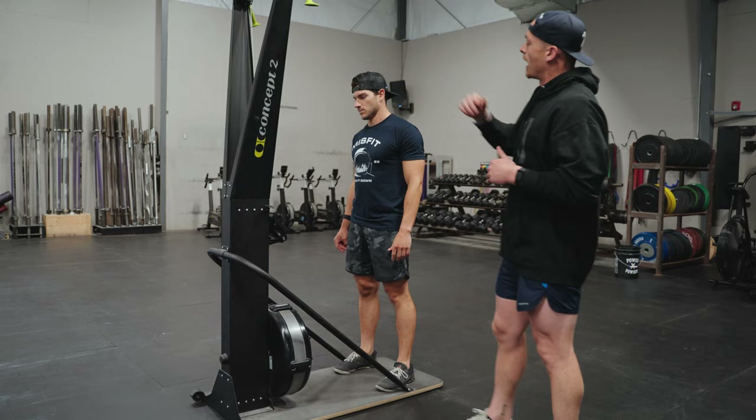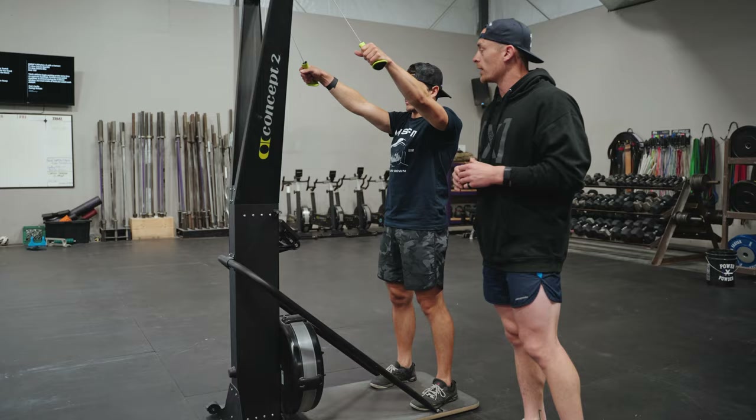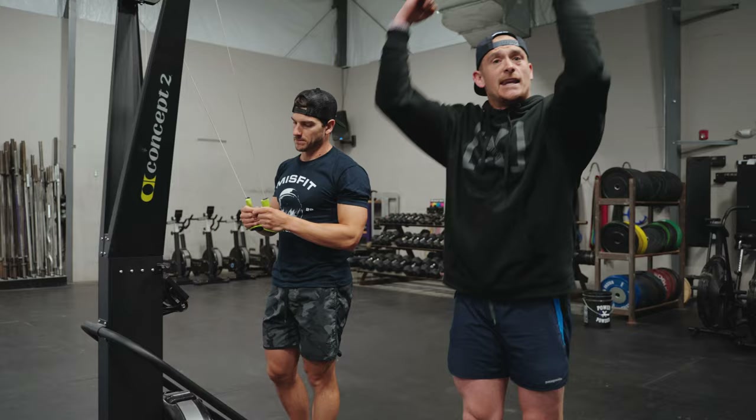Now what I'm gonna have Hunter do is reach up and grab those handles and step back into position. The major problem that we see in this gear happens here in the initiation of the stroke. A lot of times we'll see an athlete reach the arms up overhead to start the stroke and then the first thing they do is bend the elbows, pull the handles down, and follow through to the chest. The problem here is we're violating a major component of CrossFit which is core to extremity. If Hunter initiates with the extremities and not the core he's gonna be far less efficient on this machine.